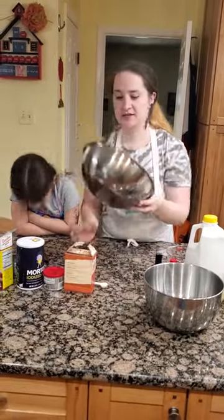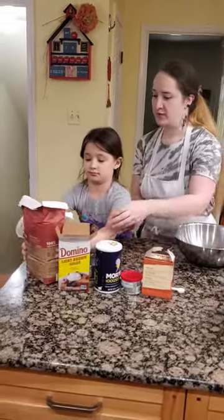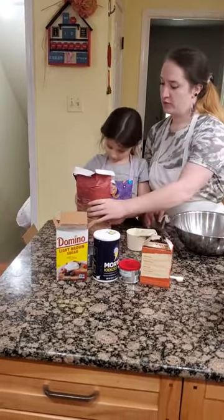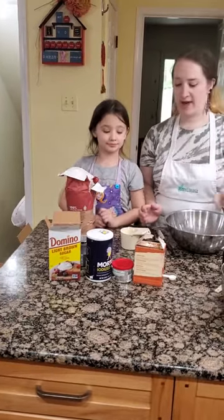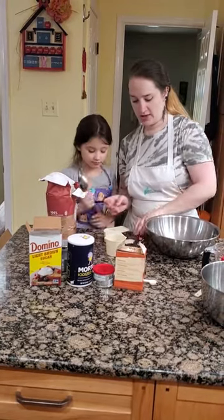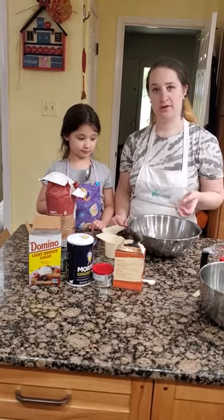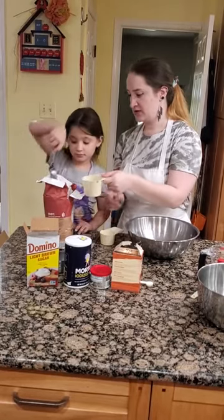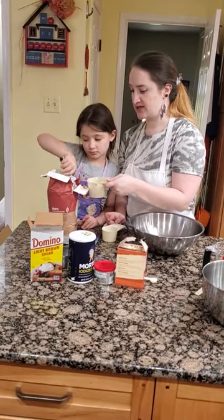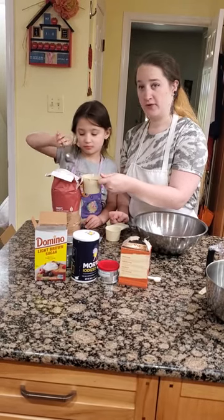We're going to start with our dry ingredients in our larger mixing bowl, beginning with our whole wheat flour. With whole wheat flour, remember we don't want to pack it, so we're not going to scoop it. We have our spoon and our straight edge spatula. We'll be leveling it off — it calls for one and a half cups, so we'll start with the one cup. Slowly pour it in with the spoon, without pressing — don't press. We're going to overfill it a little bit.